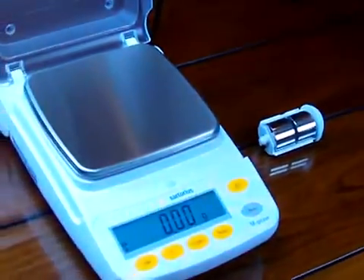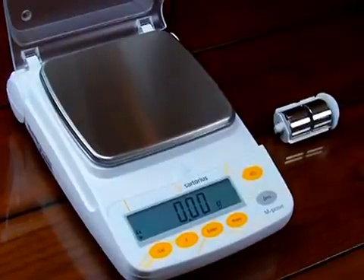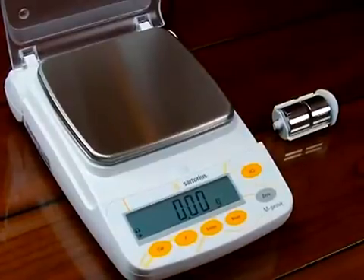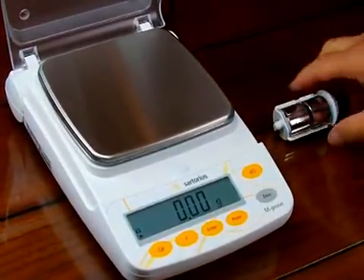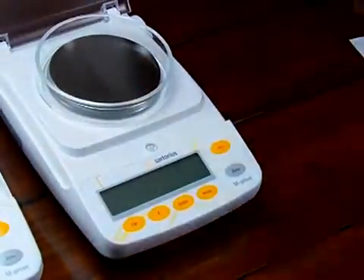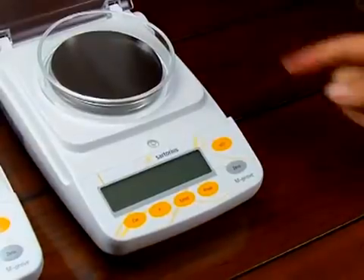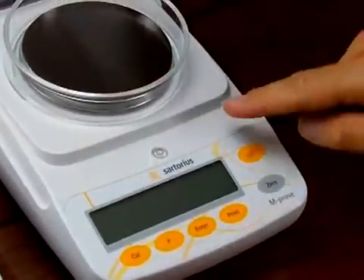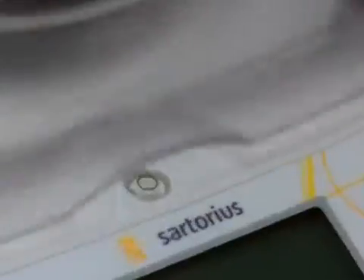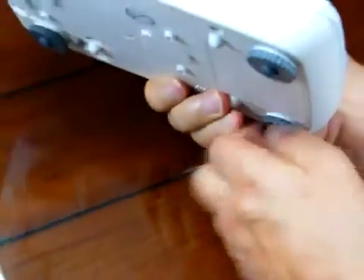Your balance should be level when you do your calibration. The only balances in the AY series that come with adjustable feet and a spirit bubble are the AY123 and 303. I'm going to move this scale aside for a minute and show you the model AY303. You can tell it has a smaller weighing pan and a little glass draft shield. You'll notice there's a spirit bubble right in the center of the scale for leveling the balance, and there are four adjustable feet.